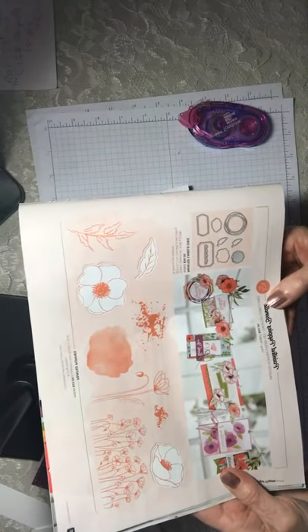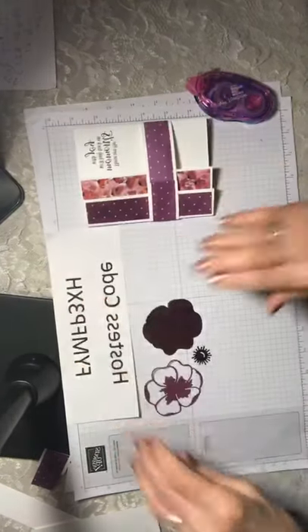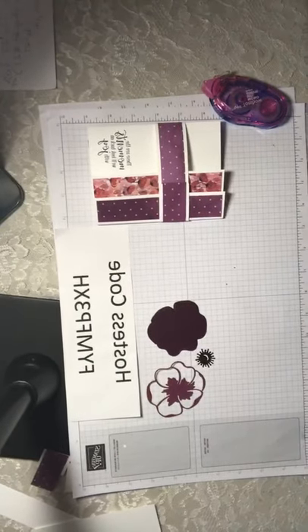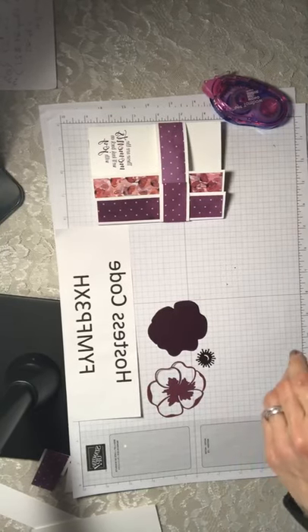If you decide that you want something you see, I have a hostess code here. If you order from me, I will send you another card — a different version of this card — in the mail, so you'll have two different ideas for your poppy cards.